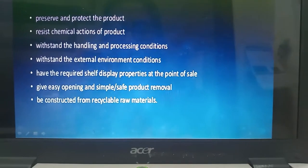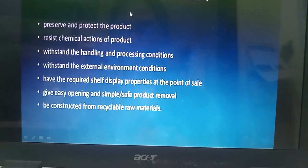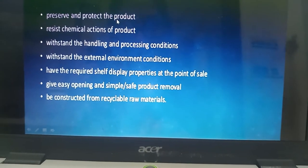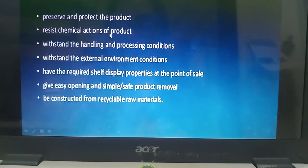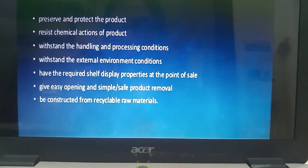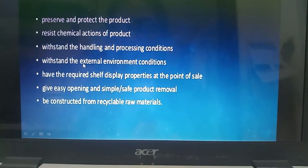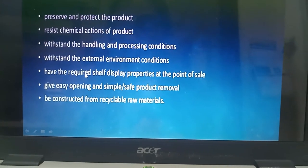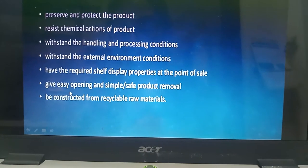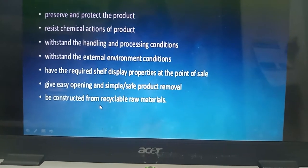What are the container performance requirements? First of all, it must preserve and protect the product. It should be resistant to chemical actions of the product, withstand handling and process conditions, withstand external environment conditions, have the required shelf life display, easy to open, safe for the product, and can be recycled easily.